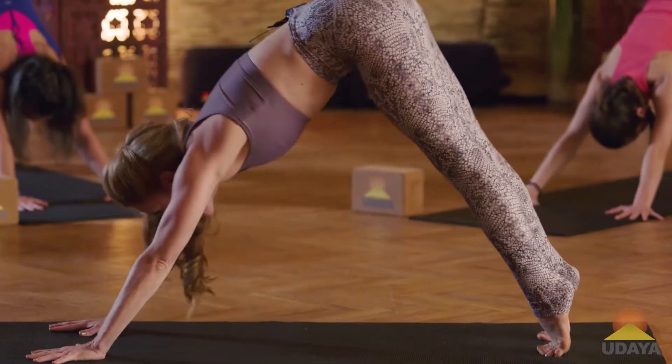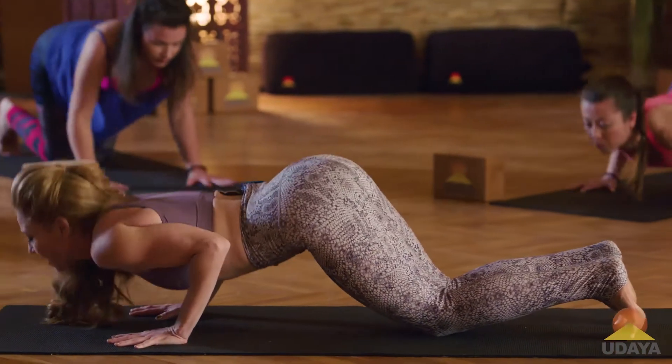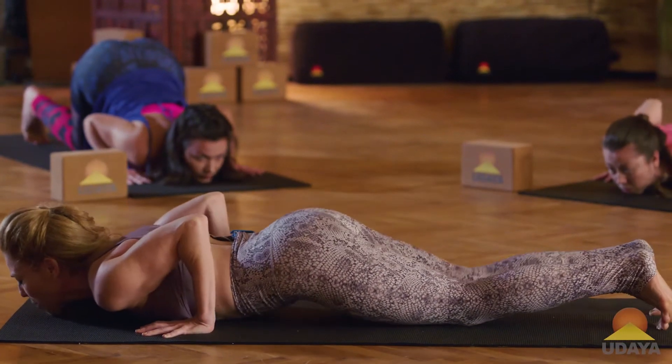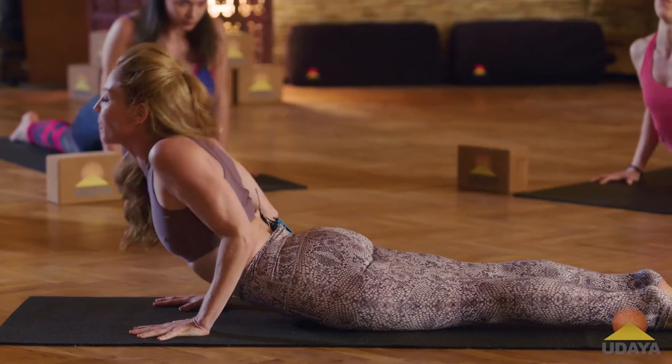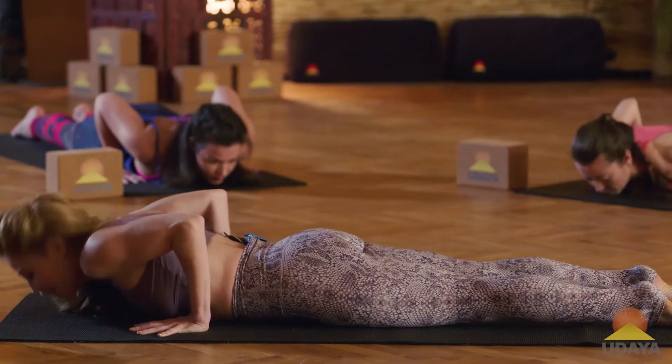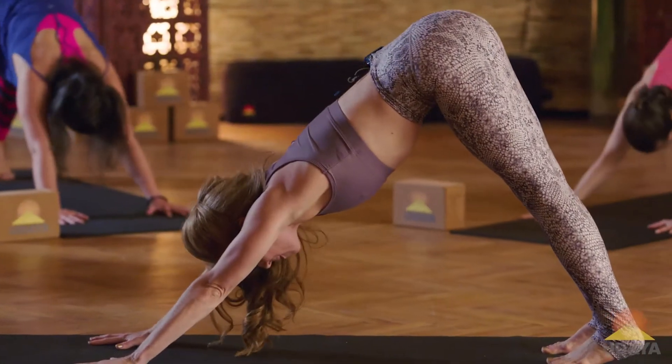Inhale, roll forward into your plank pose. Knees down, chest down, chin down. Slither through to the belly. Cobra — lower to high. Exhale, shape shift all the way down. Push to hands and knees. Toes tuck. Downward facing dog.